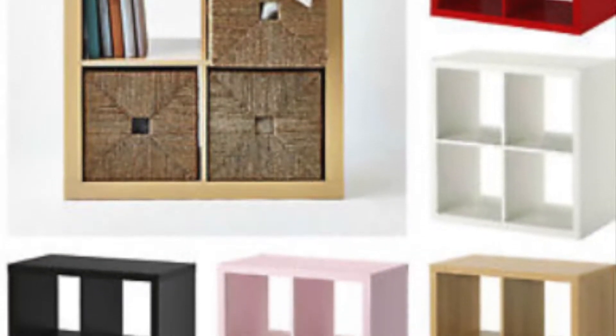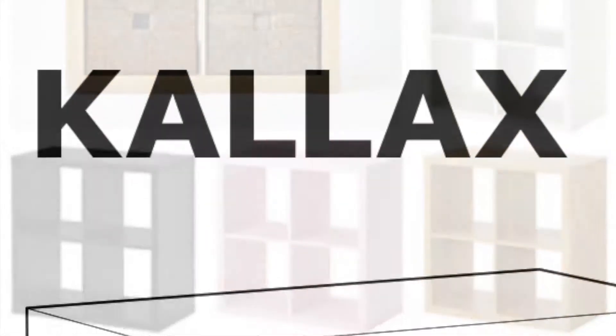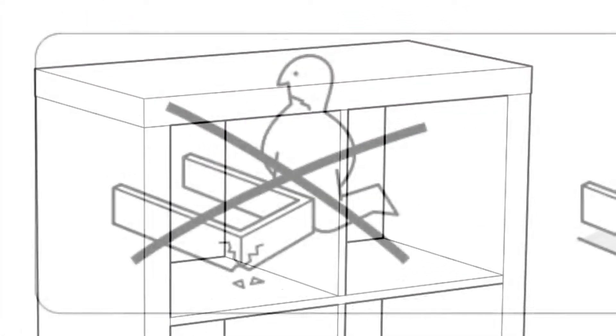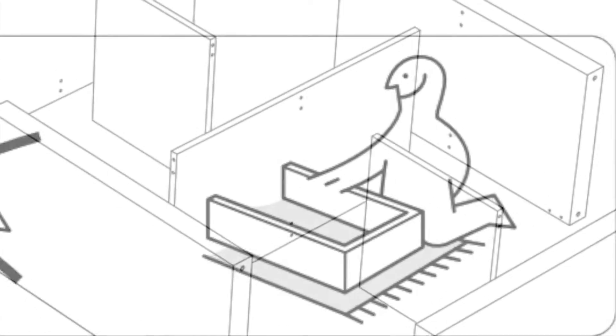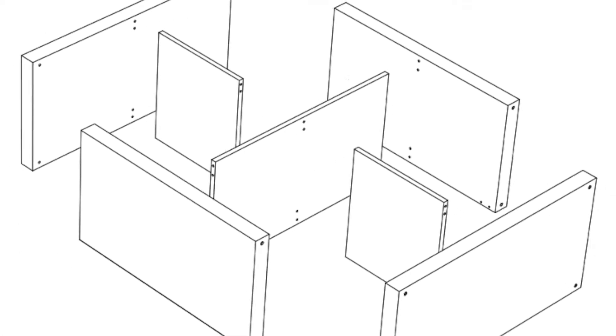Hello and welcome to my build of the Calyx. It's a super simple build. Start with something like this because this will help you better understand IKEA instructions. Once you start to understand how IKEA instructions work, it makes all the other builds super simple. All right, let's get started.